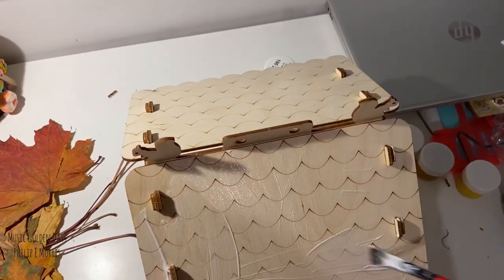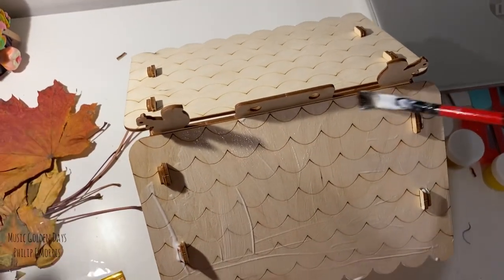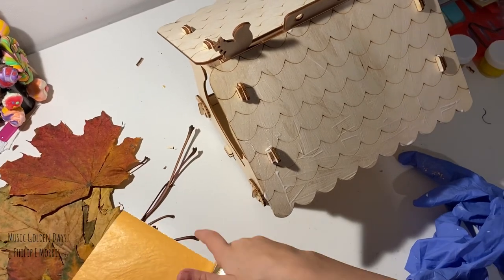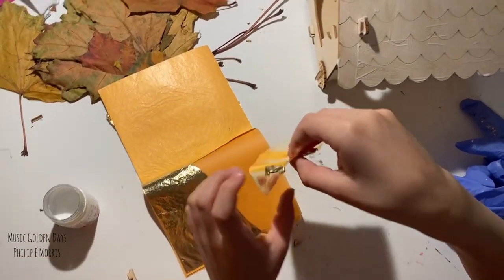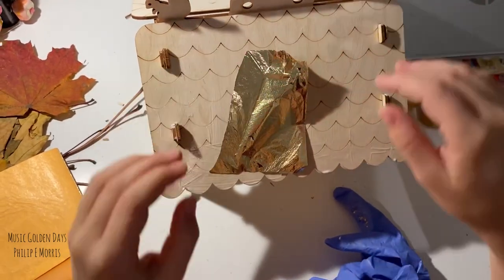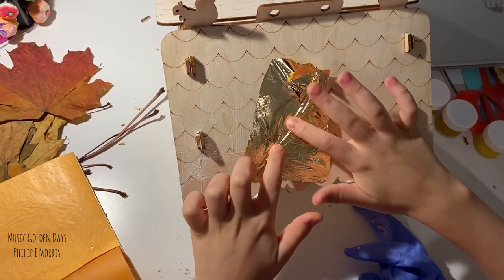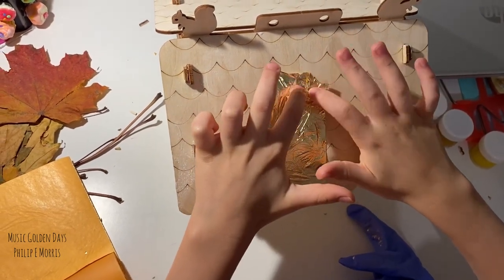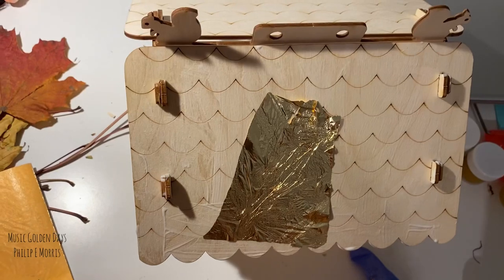I'm going to take the glue and apply it on the roof. Now we can apply it all on the roof. Now we need to kind of stick the foil to it — flat, flat, flat. Next one. Look how super it looks!